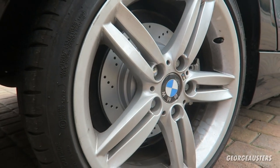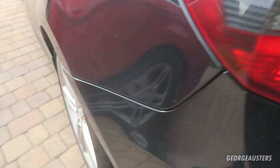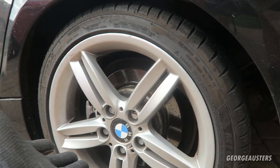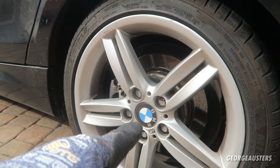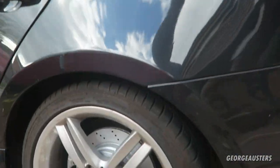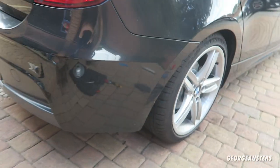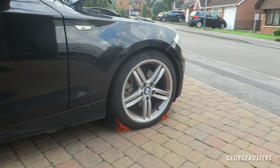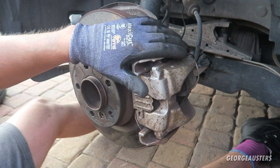There is one of the rears done. I'm actually going to go ahead and do the exact same on the other side - I'm not going to show you because it's just the same, minus the brake pad wear sensor on this side. And once this is done we'll move on to do the fronts. That is the other rear done - both rears are done now. All that's left to do is the fronts.